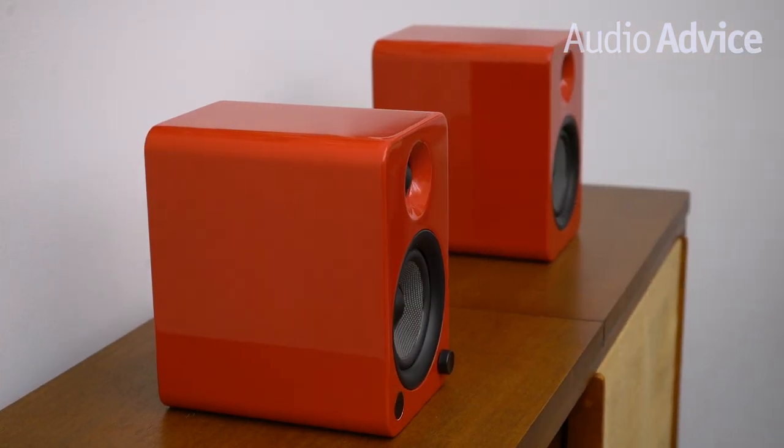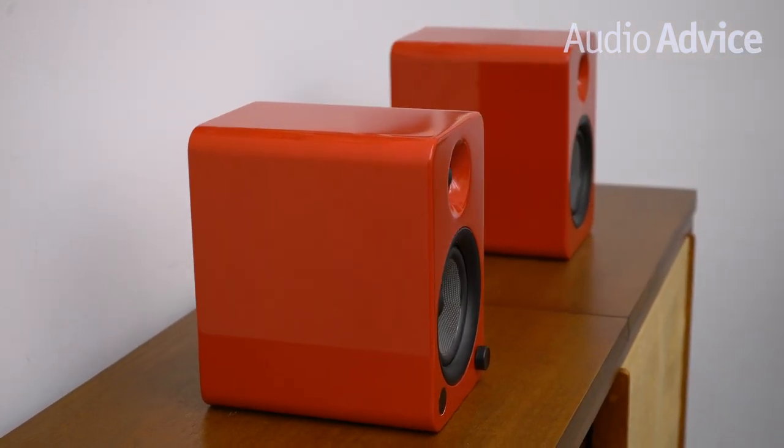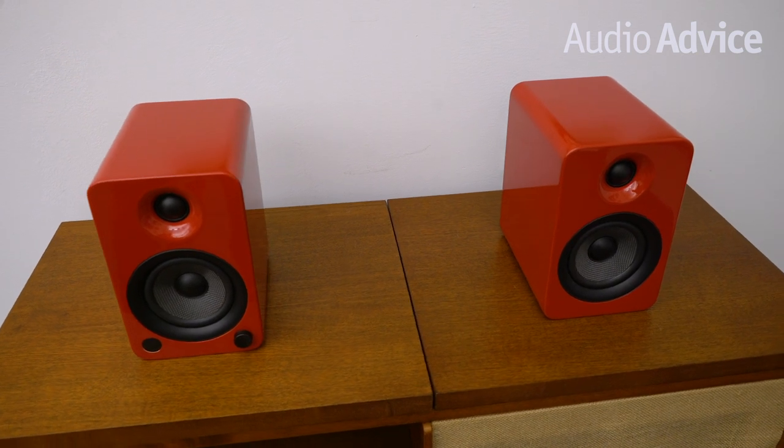Audio Advice first heard the Kanto U series back in 2016. They had a very warm and musical sound to our ears, plus the fact that they had a built-in phono preamp made our vinyl loving side smile. One really smart move on Kanto's part was recognizing that the market for small powered speakers spans all kinds of customers, so rather than offering only a couple of finishes like most companies, they came out of the gate with a huge variety of vibrant colors that could fit into many different environments.